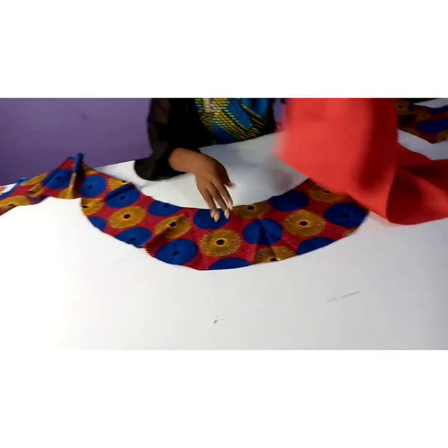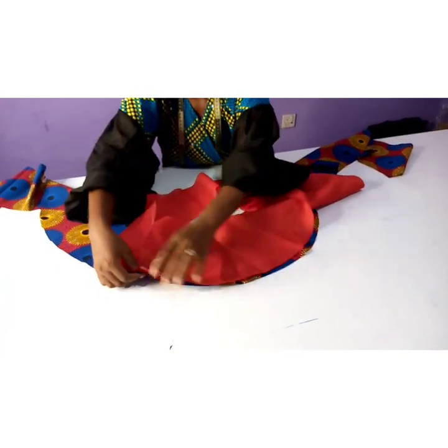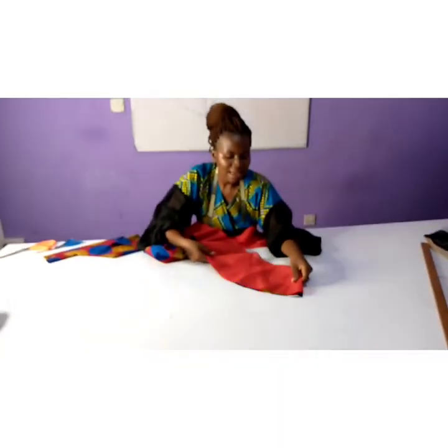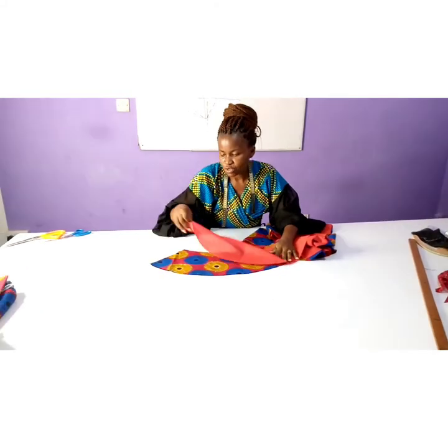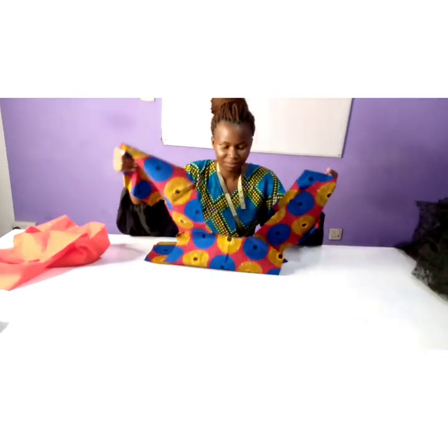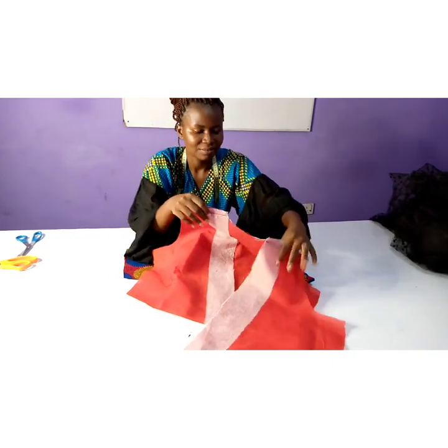To stitch the flare, open it to the right side, place the lining on the right side, and pin all the way through. After pinning, stitch either half or quarter inch from the hem end — the hem, not the waistline. Stitch forward, top stitch, and iron. After that, seal that portion — we don't need it open — stitch that side, turn the lining to the wrong side, and iron.